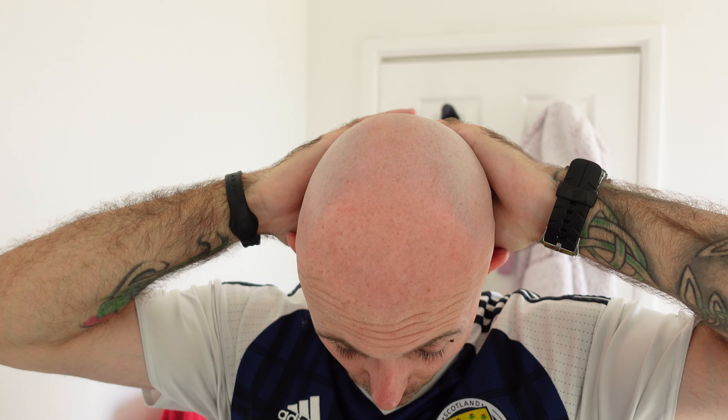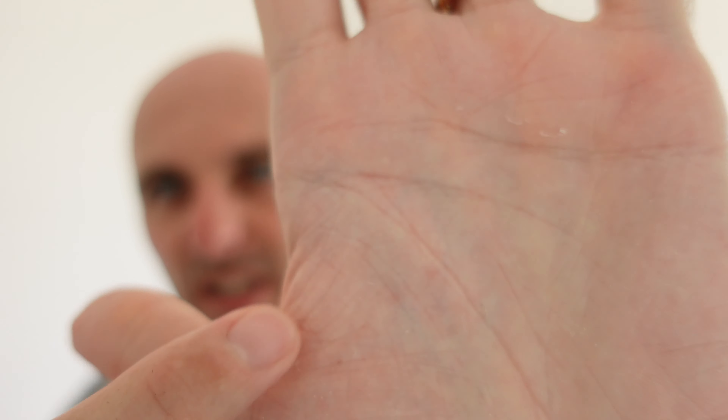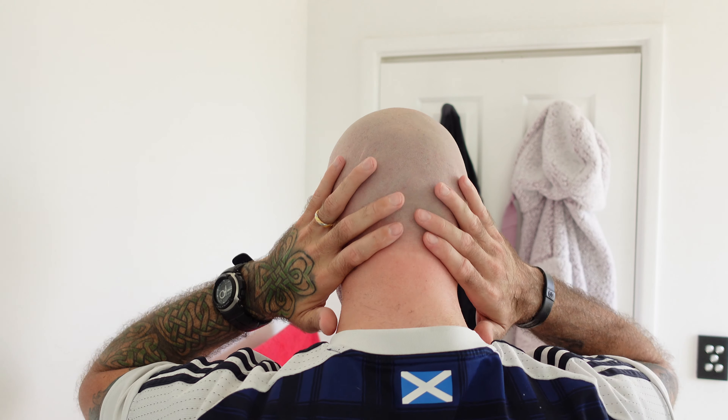And that is it - done and dusted. That's BBS. That's about 15 minutes for me - a pretty quick head shave. With the grain, against the grain, with a few touch-ups, and I can't ask any more than that. I do have a couple of tiny little dots of blood - tiny little weepers - but that's something I get with most head shaves. There's no redness on my neck and I can't see any redness on the back. Fantastic.